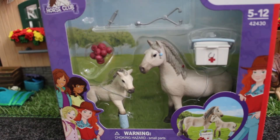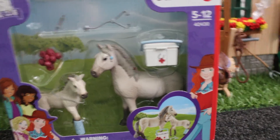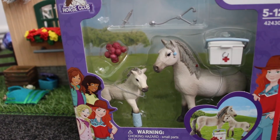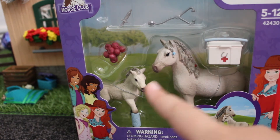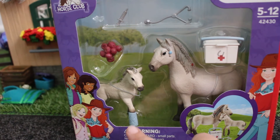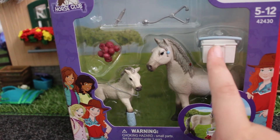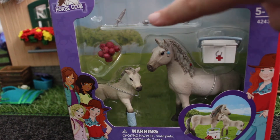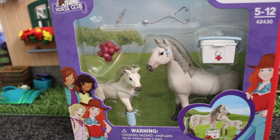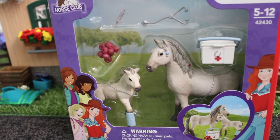The next set is Hannah's vet care set. I'm pretty sure these two are Icelandics. It comes with Icelandics, a little bandage, a vet kit, and apples. So I'm just going to open it right away.